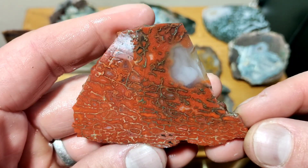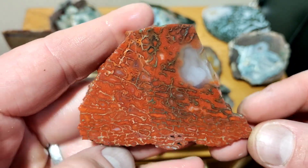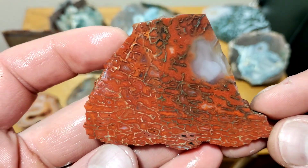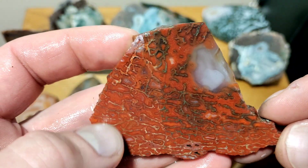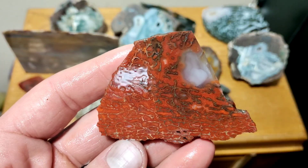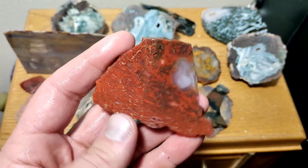This is some of the highest quality gem dino bone I've had — it's so vibrant and also translucent, which is pretty rare. I know this would cut exceptional cabs, but I want to look at it under my digital microscope. It doesn't show up very well unpolished, and if I were to cab it, that microscope really only focuses on flat surfaces. So I'm going to do a flat polish on this bigger side, and I'm pretty excited about that — I think it's going to turn out really cool.